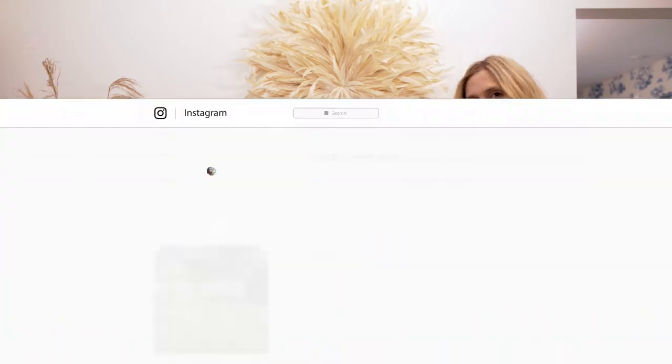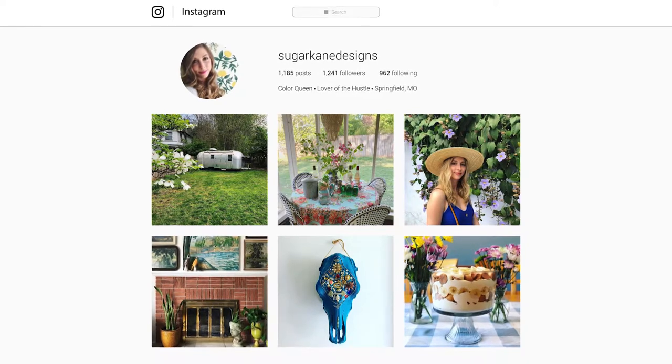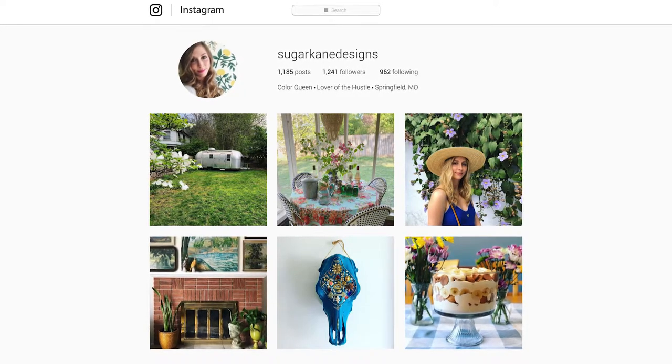If you do this project at home, make sure you share the photos with us — we'd love to see them. Please give us your feedback on this project or any other projects that you'd like to see us do. For more design inspiration and DIYs, follow me on Instagram at sugarcanedesigns.